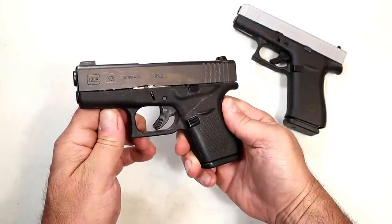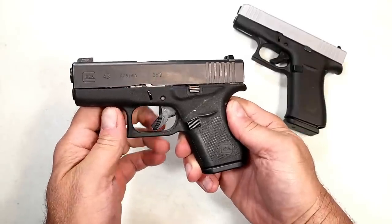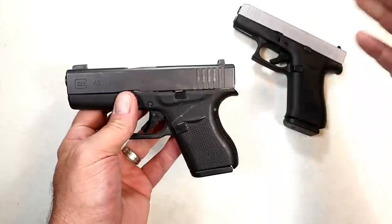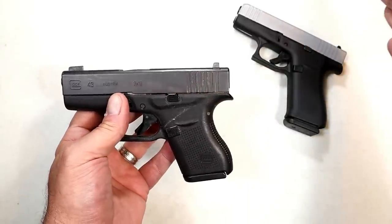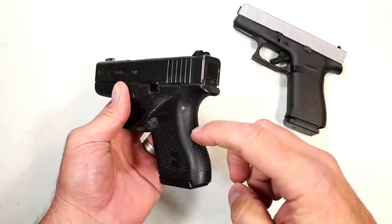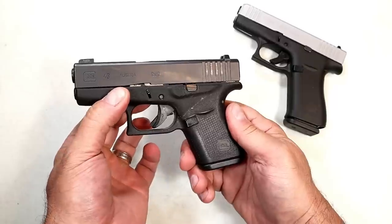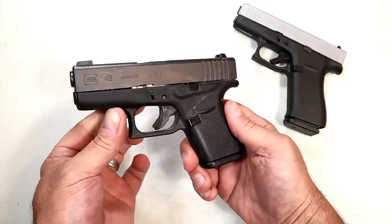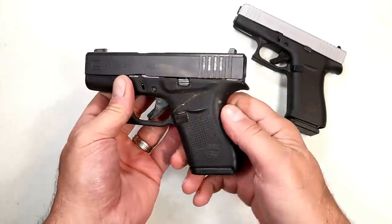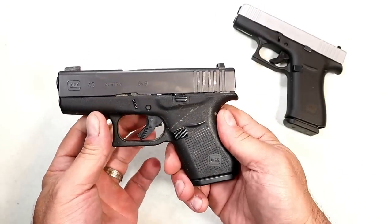Hey there friends, thanks for checking in. Today we're looking at a Glock 43. This has been around a little while now, but prior to that, for years people asked Glock to make a single stack nine millimeter handgun, and they did with the G43 — they released it in February of 2015. Can you believe it's been over seven and a half years since Glock released this pistol? Longer than I originally thought.